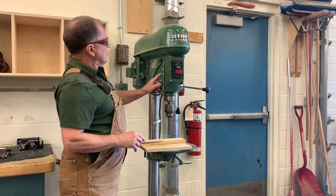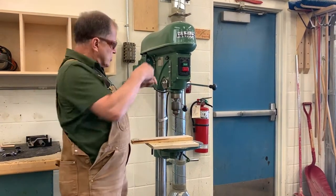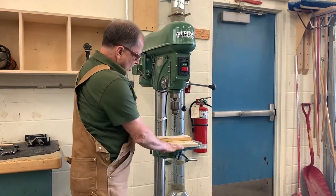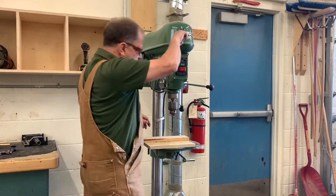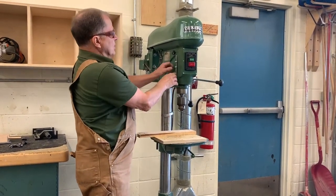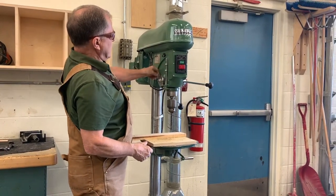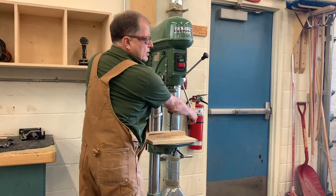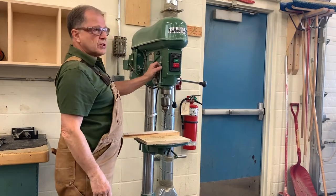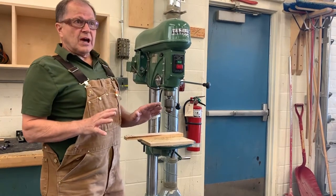Before I talk about drilling metal, I need to talk briefly about the stopper. There are times when you want to drill a hole that doesn't go all the way through the piece of wood. You could lower the table so the drill bit stops before it touches the table, but on this machine there's a little ring up here — in fact there are two of them. You can set this stopper ring so it stops just when you get to the depth that you want. That's on most drill presses — stopper rings up here.